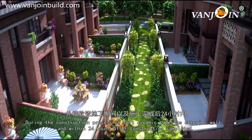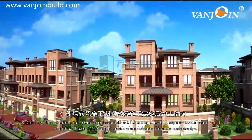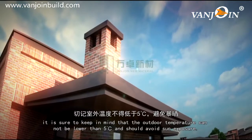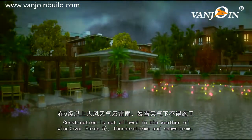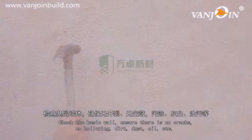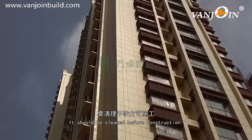During the construction process of soft ceramic tiles as exterior wall, and within 24 hours after construction is completed, it is sure to keep in mind that the outdoor temperature cannot be lower than 5 degrees and should avoid sun exposure. Construction is not allowed in weather of wind over force 5, thunderstorms, and snowstorms. Check the basic wall to ensure there are no cracks, no hollowing, dirt, dust, oil, etc. It should be cleaned before construction.